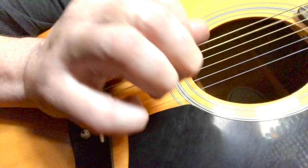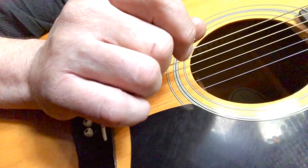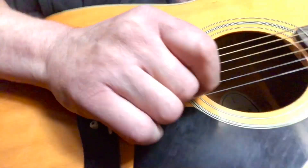So that's how we're going to start this thing out. In part number two, we're going to take it a little bit further.